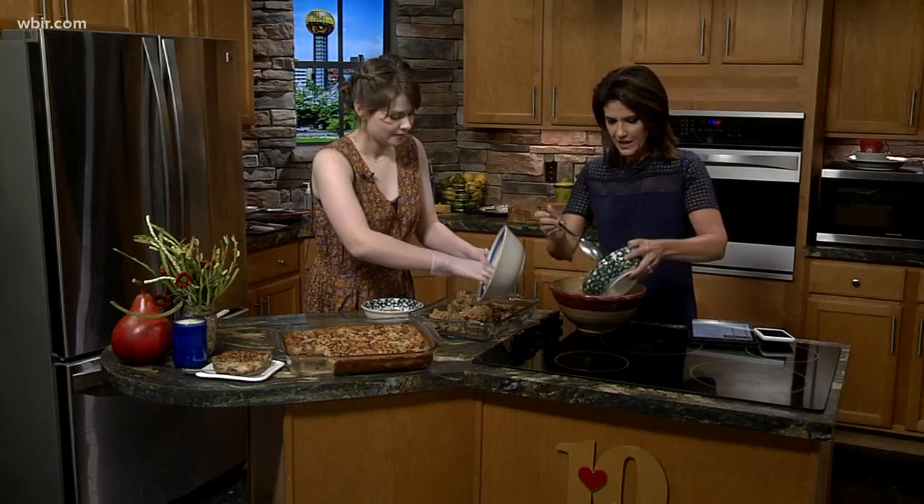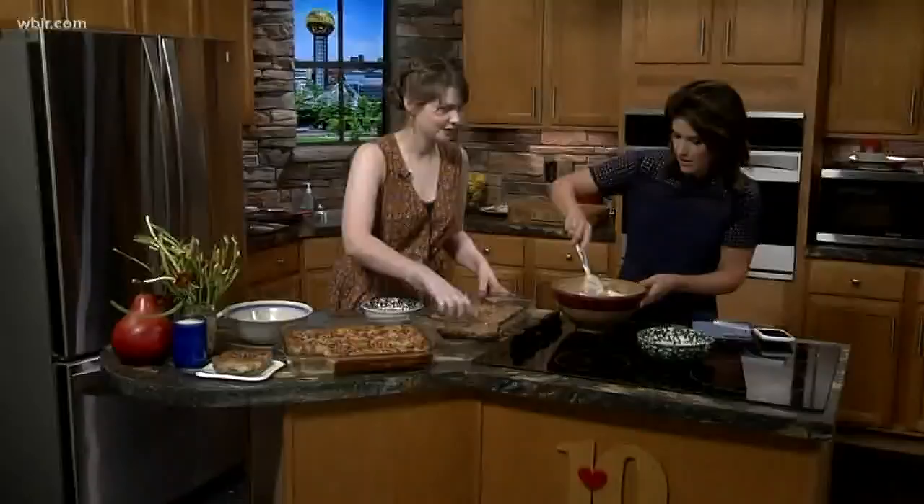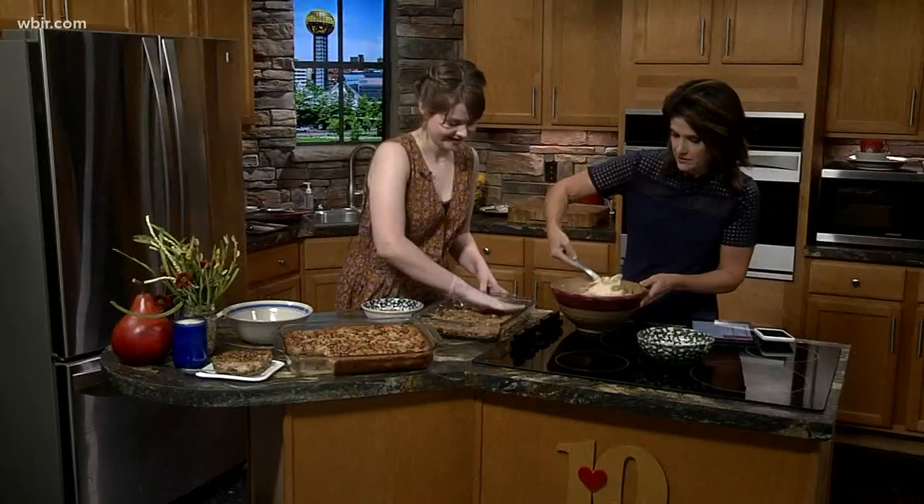Where did you guys come up with this recipe? One of the sweet ladies that I work with, Miss Sandy, kind of came up with this recipe. And you all serve food every day at the Museum of Appalachia. We do, we serve lunch every day from 11 to 2. We always have homemade baked goods, all different kinds of desserts every single day.